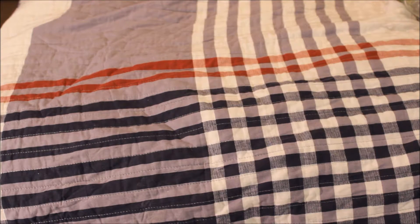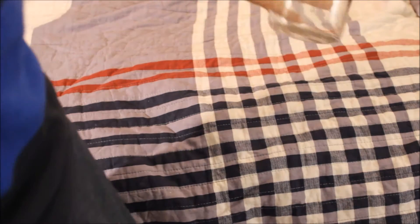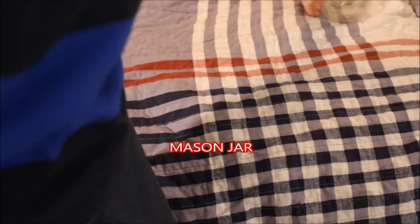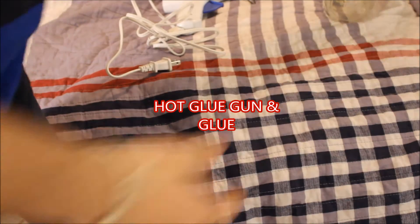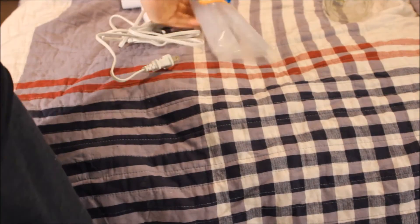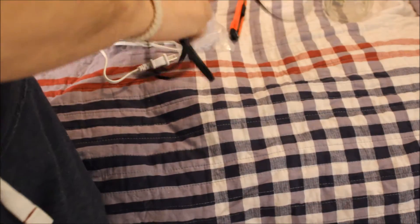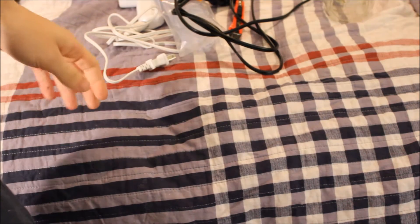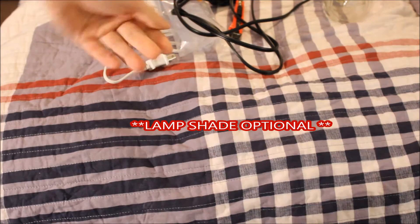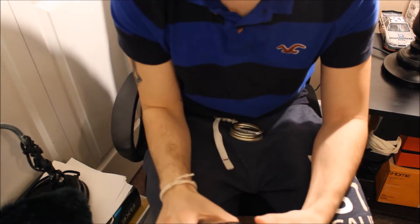Okay guys, for today's DIY project we're gonna need a mason jar, a glue gun, glue for the glue gun, a razor, and the light fixture. This is a clamp light, but I'll leave all the links in the description for all this included. A light lampshade is optional.